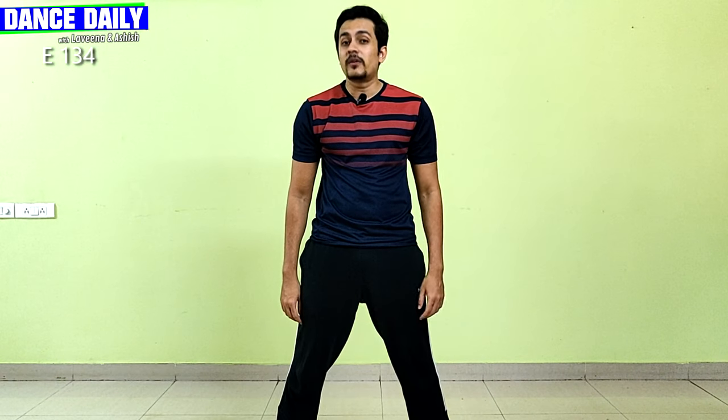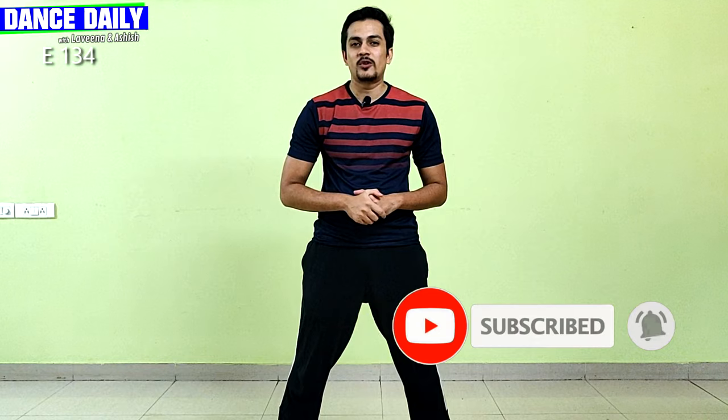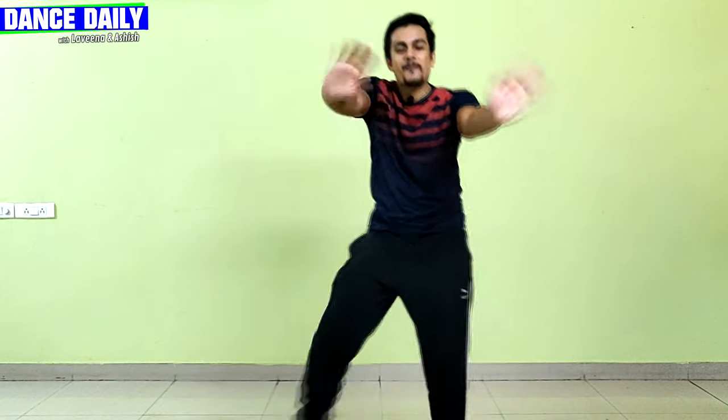That was our episode for you — we hope you liked it! If you did, do like, share, and don't forget to click the subscribe button. I will see you in the next episode. Till then, keep grooving, keep moving, and keep dancing!